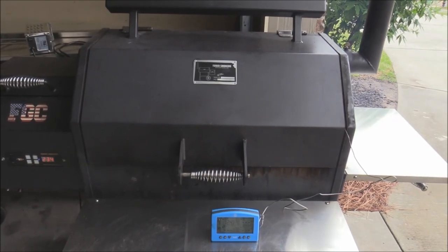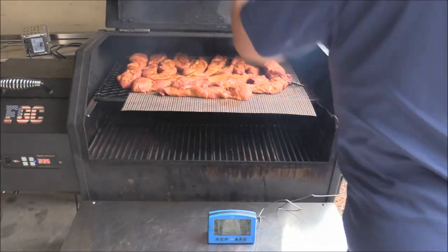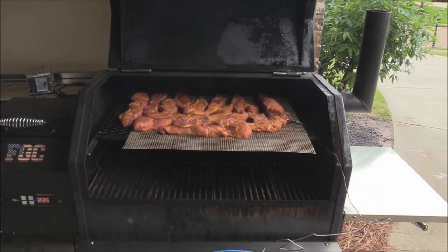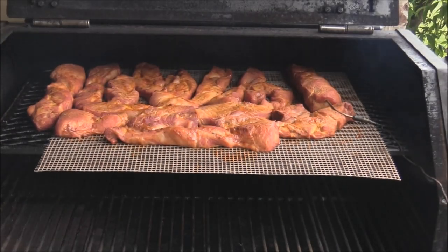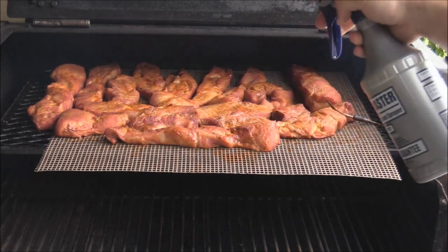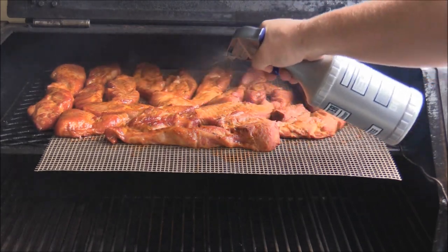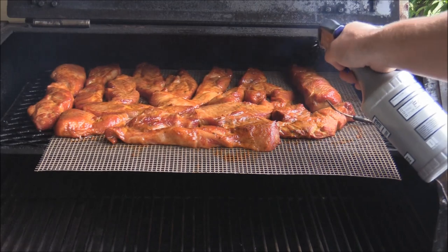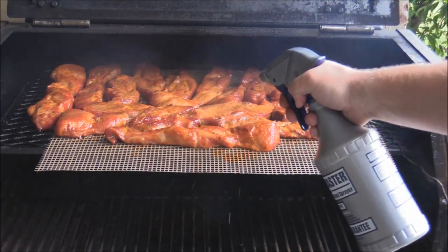It's been about 45 minutes, let's go ahead and give them a check. Oh yeah, looking good! I'm gonna spritz them now at this point — let's zoom in and get a good look at them. Go ahead and hit them with the spritz we made. They're at about 124 degrees internal, so I'm gonna go for another 45 minutes with this spritz on there.